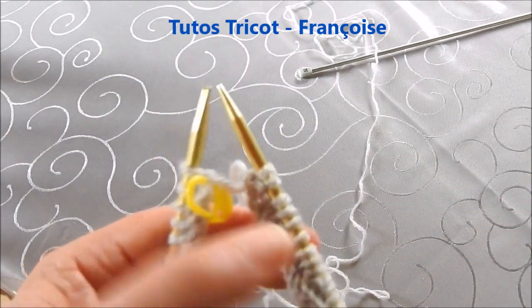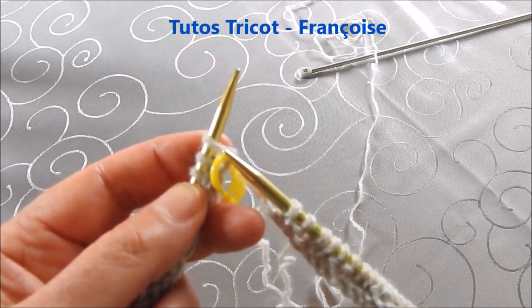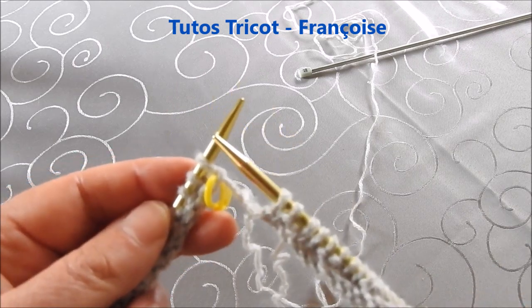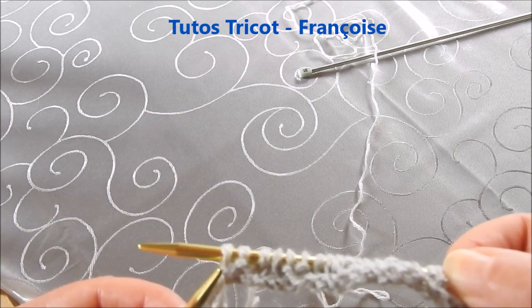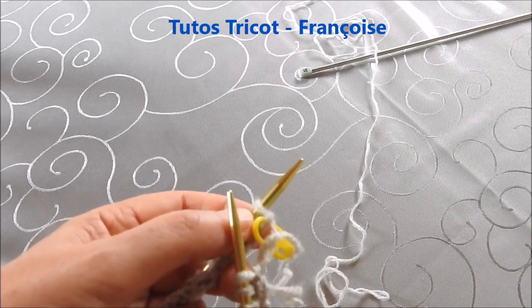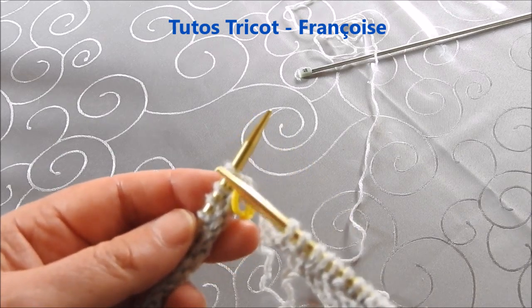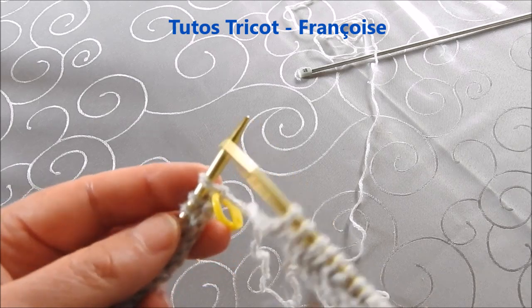J'ai terminé le rang à l'aiguille circulaire. Au début du rang, j'ai mis un marqueur que je montrerai au fur et à mesure de l'avancement du tricot. Aux aiguilles droites, on tricote les mailles comme elles se présentent. Comme on a terminé par deux mailles envers, on tricote deux mailles en droit. À l'aiguille circulaire, on tricote les mailles comme elles se présentent, donc comme le premier rang. Tous les rangs se tricotent de la même façon.